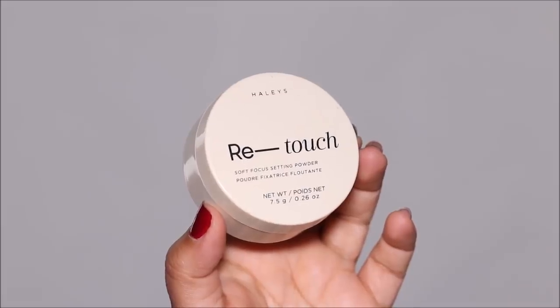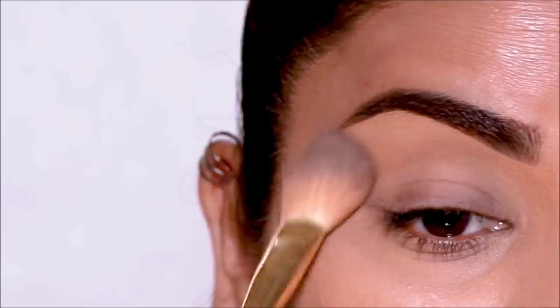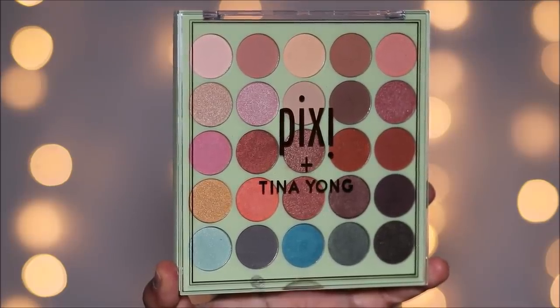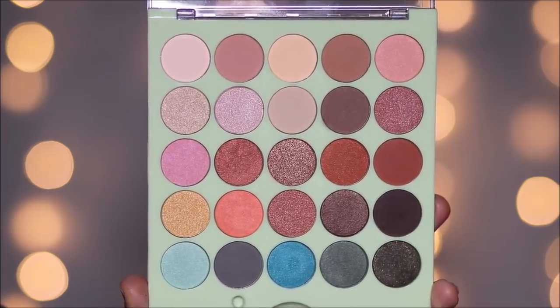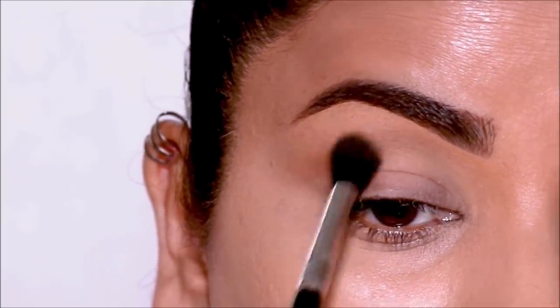Using some translucent powder, I'm only going to set above my crease because that's where the transition will be blended. For the transition, I'm going to be using a brown eyeshadow from the Pixie collaboration with Tina Young. I'll blend it out at the crease to warm it up.